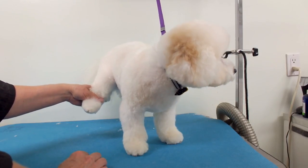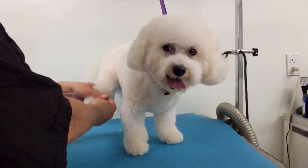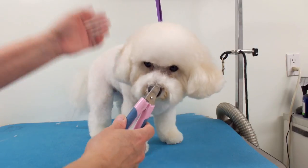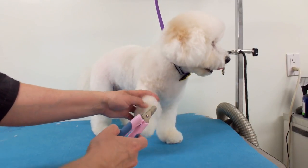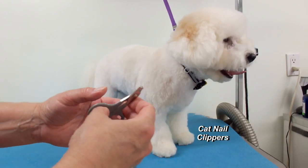Cutting them shouldn't be a problem unless they're really curled. You need to use a different kind of nail clipper. Usually I use a regular nail trimmer to cut the nails, and if the dewclaw is pretty straight you can use that as well. But to get the curly ones you can use a curved nail clipper.